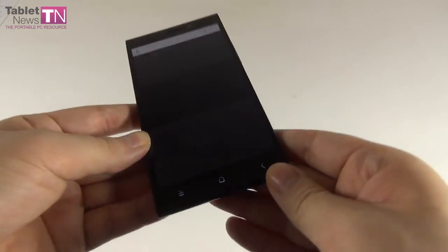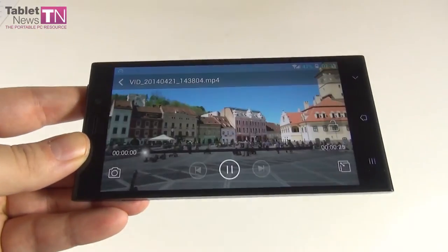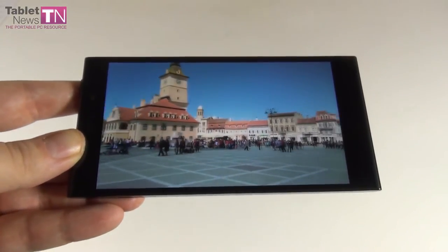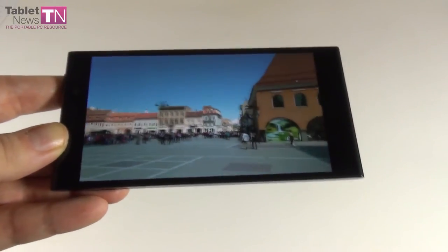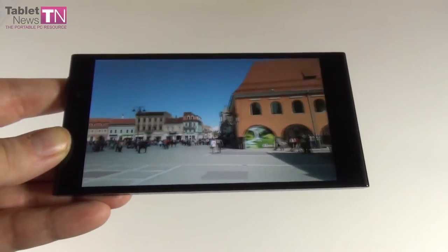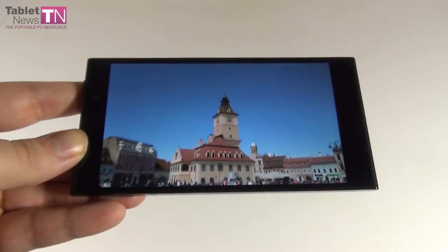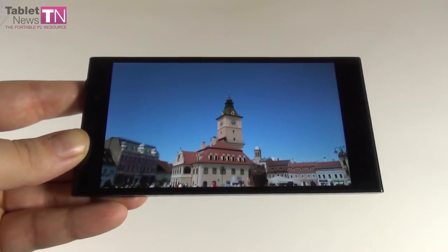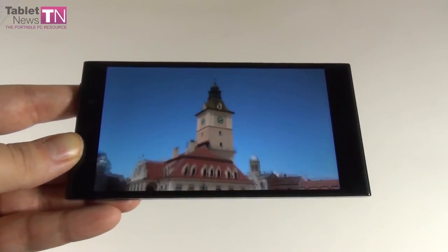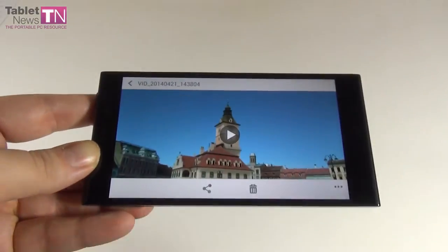Let's check out some video samples. The videos are crisp and clear with good colors and white balance. Stabilization is not that good and focus can be lost sometimes. When you zoom in you rapidly lose detail. The main camera uses BSI technology. Interestingly, the sensor could theoretically film in 4K, but on this device it cannot — maybe with a future update.